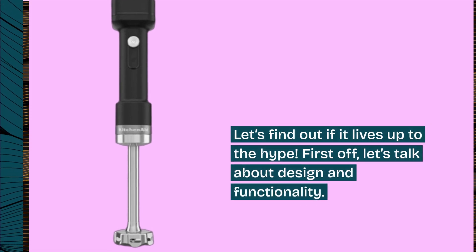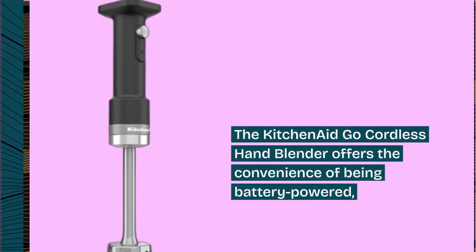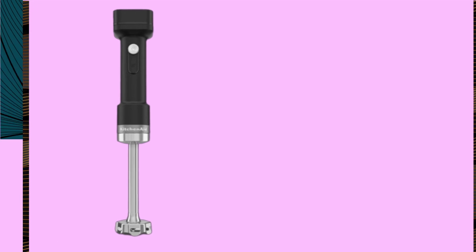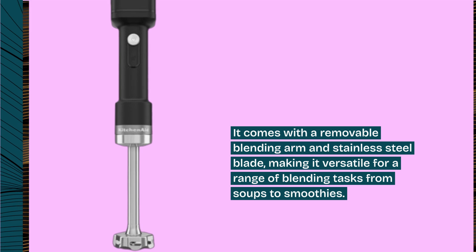First off, let's talk about design and functionality. The KitchenAid Go Cordless Hand Blender offers the convenience of being battery-powered, which means no more being tethered to a power outlet. It comes with a removable blending arm and stainless steel blade, making it versatile for a range of blending tasks from soups to smoothies.